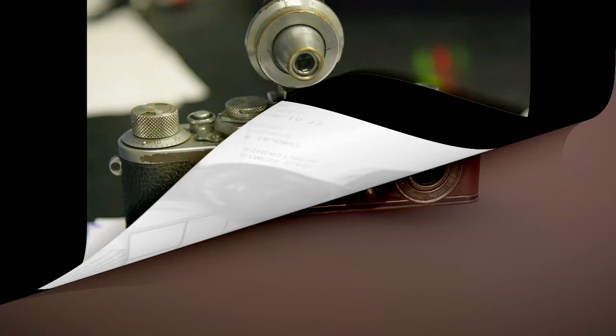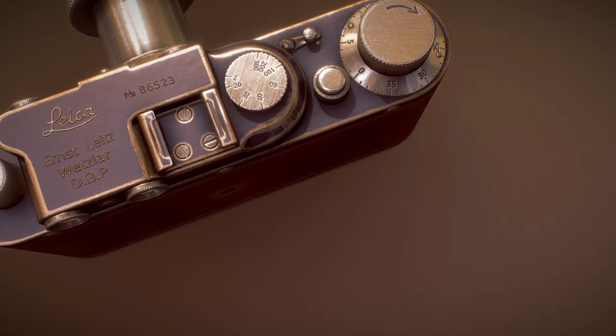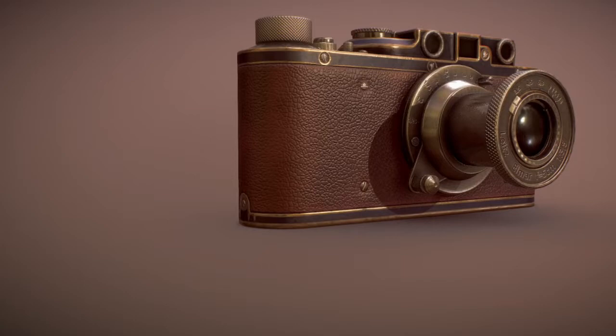These cameras were manual. Then gradually all were updated and all the cameras went digital automatically. The Leica 2 uses a combined rangefinder separate from the viewfinder. The viewfinder is set for a 50mm lens. An alternative viewfinder needs to be installed in the accessory socket for short or long lens use.